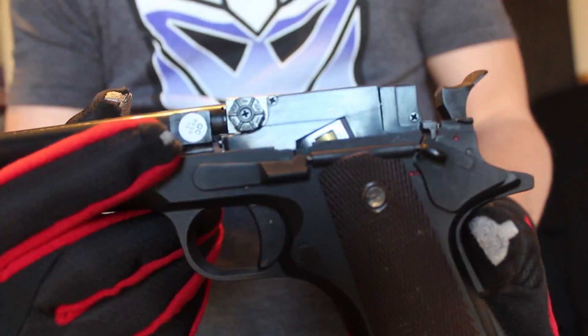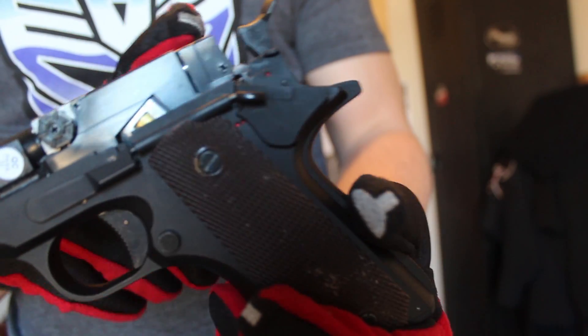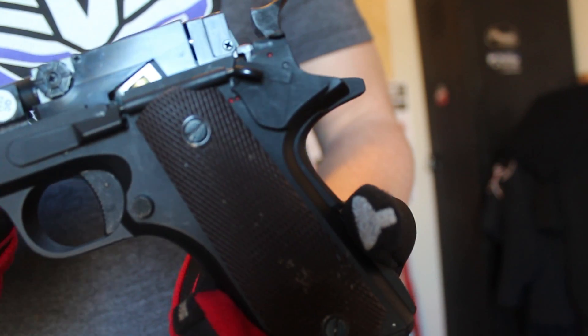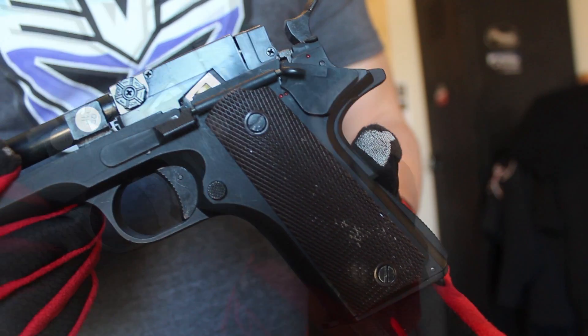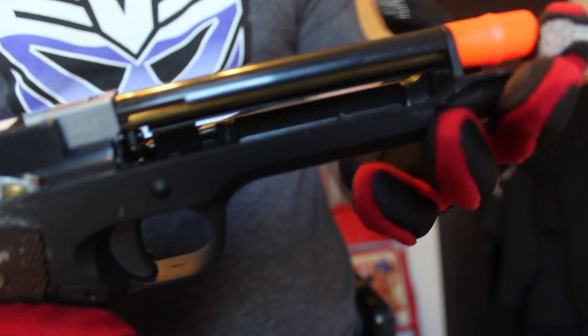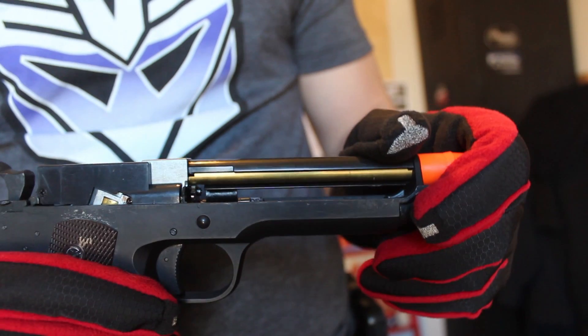Don't expect to shoot anything past 80 feet effectively with this gun. The motor and gearbox sit in the hand grip — no need to take those apart if they're working. It is a metal gearbox. The hop-up chamber is also metal, and you get a brass barrel. As shown in the shooting test — I'll link it in the description — the gun is pretty accurate.